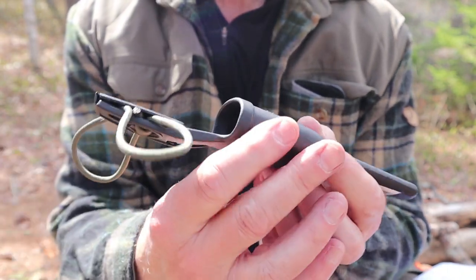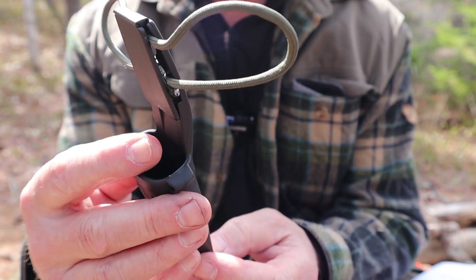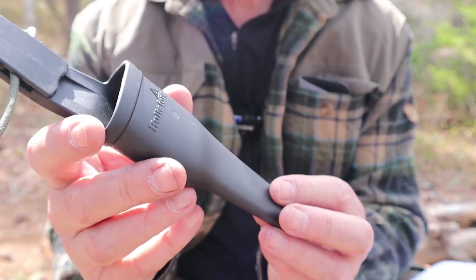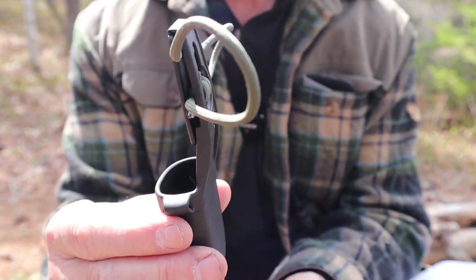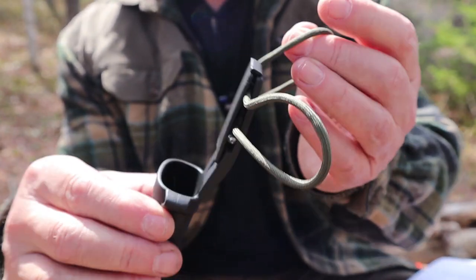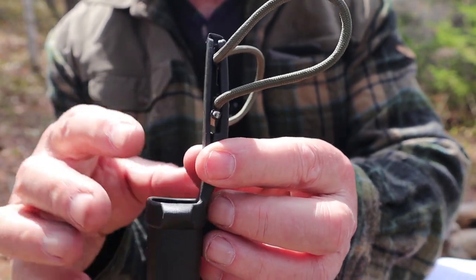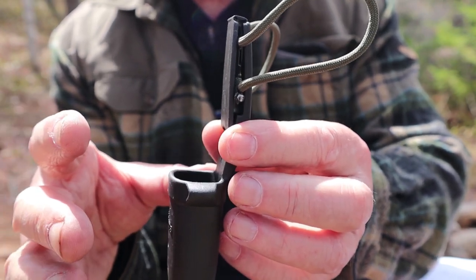I did make a modification to the sheath. You can see this loop of paracord — I'll explain why. It's a simple polypropylene sheath, very much like the other Hultafors one, and very much identical to anything you're going to purchase from Mora as well. In fact, I think they are direct competitors, or at least a direct comparison to the Mora knife.